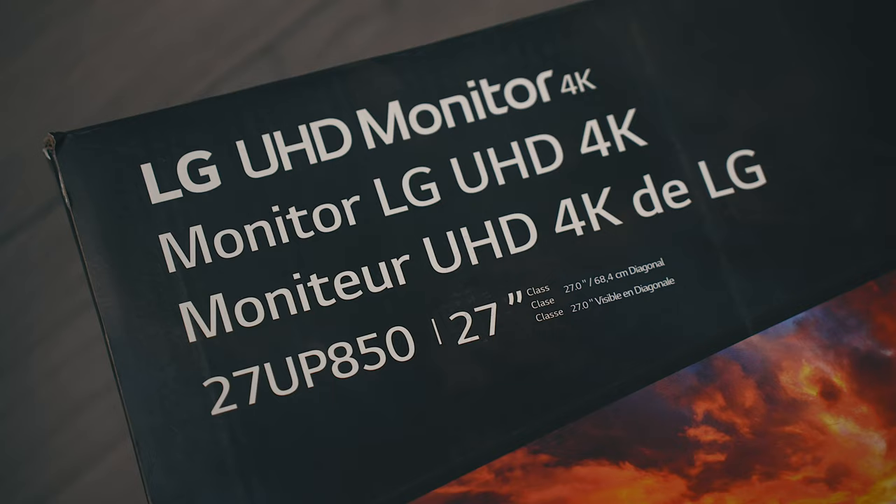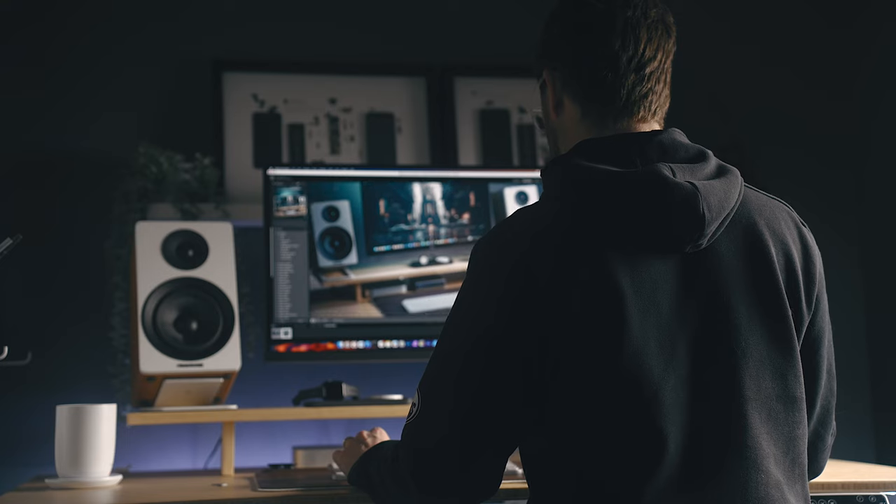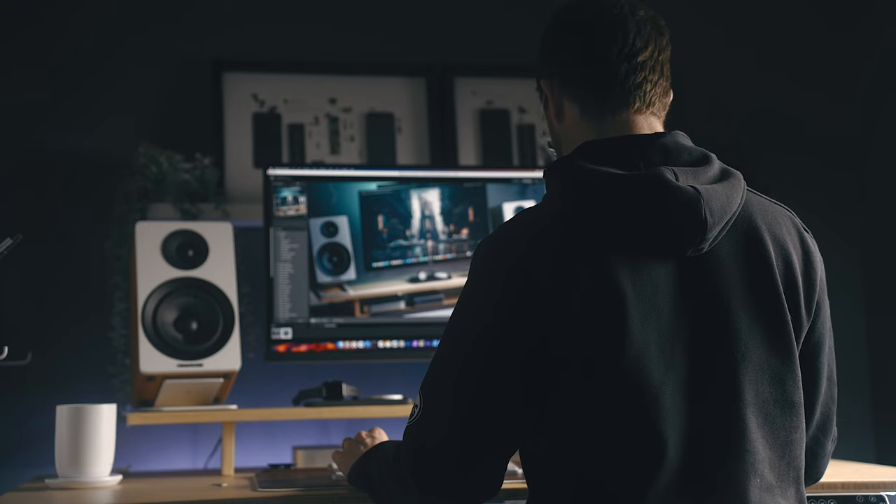Having owned the 27UP850, which was last year's version of the same model, I wanted to try out the 27UQ850 because unlike years previous, the panel in here has some pretty big claims specs-wise that best even the Apple Studio Display in some areas.